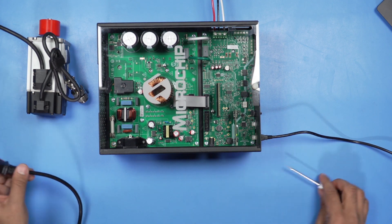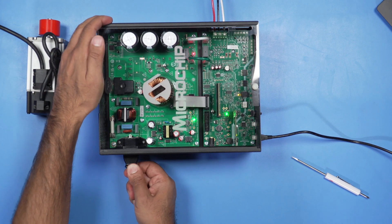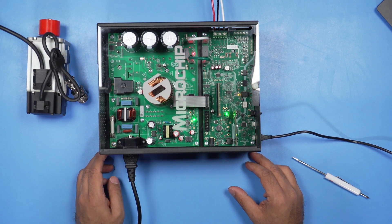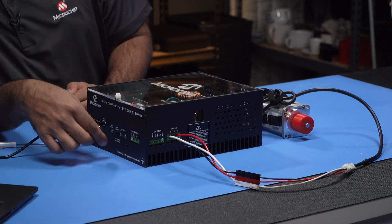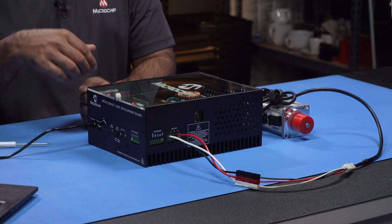Finally, plug the power cord into the outlet. You'll see all the lights turn on. We've already pre-programmed this board with some FOC software, so we'll go ahead and press switch one to see the motor spinning.